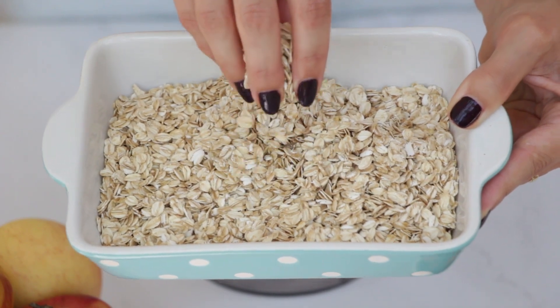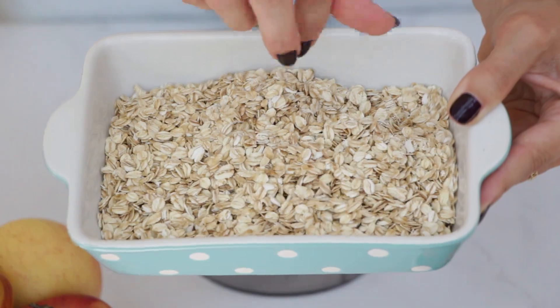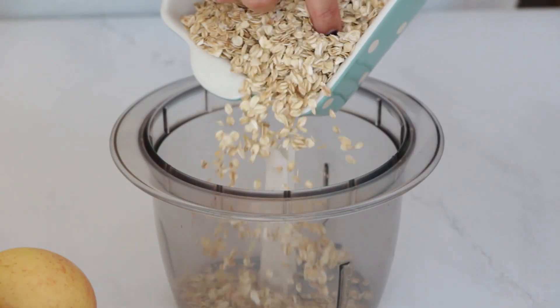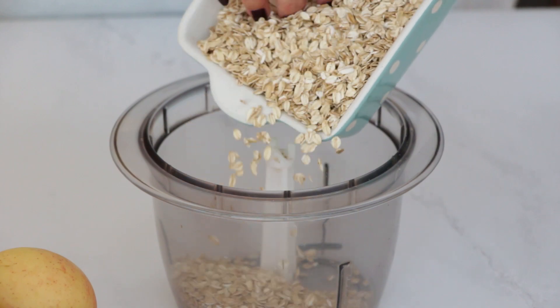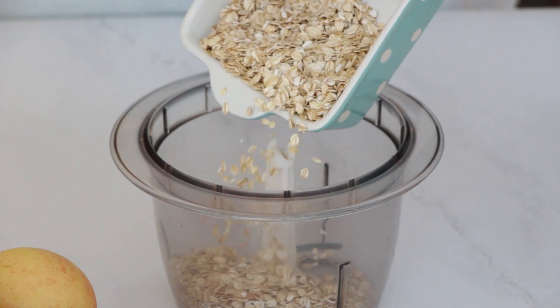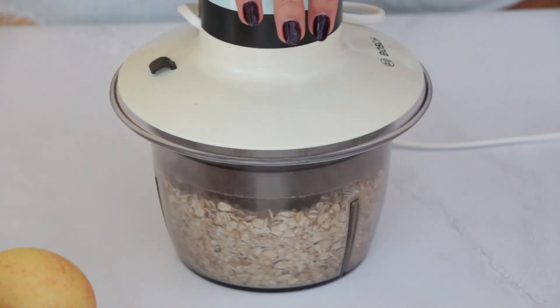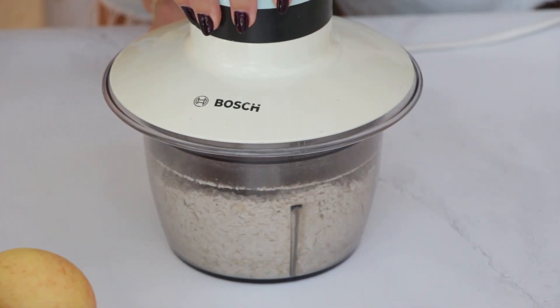As you know, I am all about saving some bucks in the kitchen as well. So here is a tip: always buy rolled oats and then blend them into oat flour — it's more cost-effective. We're going to take two cups of oats and blend them until they turn into a flour-like texture, and then set them aside.